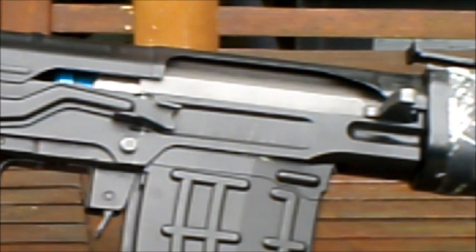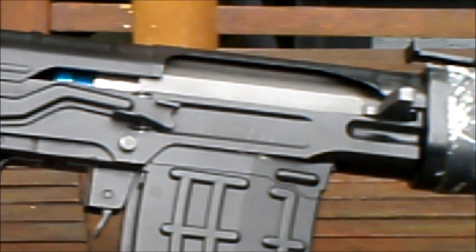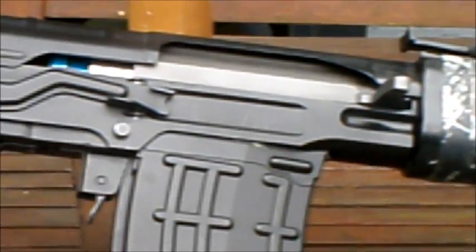This is a springer rifle, if you didn't already know. It does seem to have some sort of upgraded piston and cylinder, which is fairly good — stock, it kicks out at least 500 feet per second. Unfortunately mine has probably clocked down to about 390 feet per second now after some hard wear and tear.